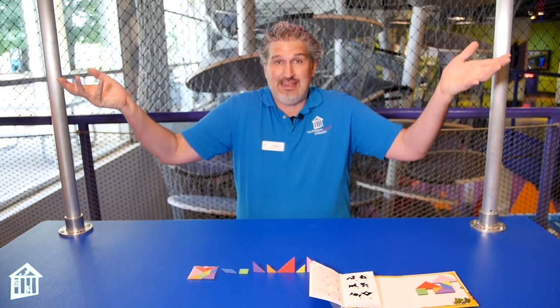Hi everybody! This is Jason Hammond, the Science Outreach Manager and Life Science Educator here at the Children's Museum Houston. Today I'm at the math cart to show you a really fun activity called Tangrams, and this is being brought to you by ConocoPhillips as part of our Math Mania Wonder Week.